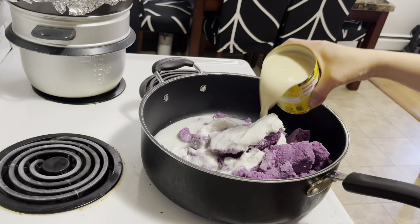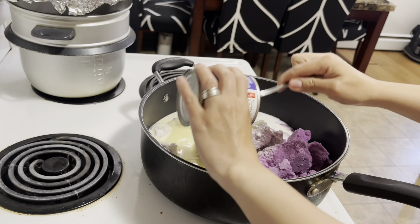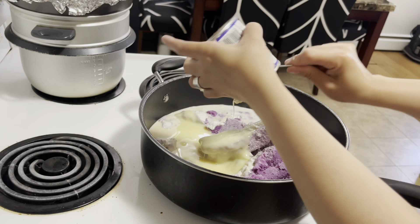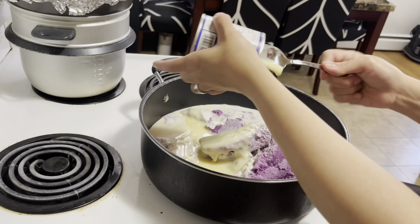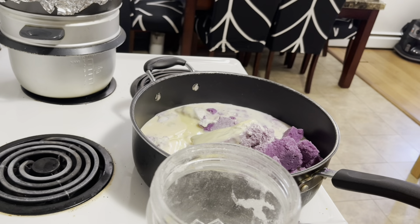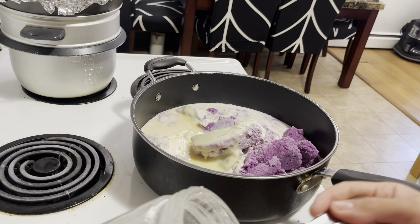Next, yung evap milk. Next, yung ating condensed milk. Then yung white sugar — sabi ko kanina one cup, pero ang gagawin lang natin is half cup kasi ayoko na masyadong maraming sugar, ayoko nang matamis na masyadong malakas. Tama lang.